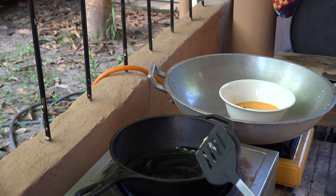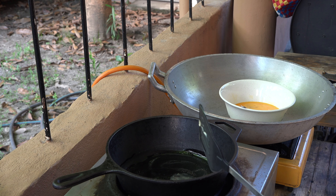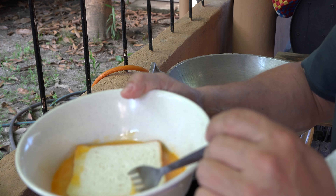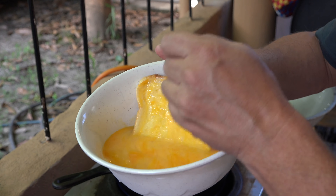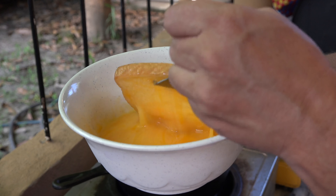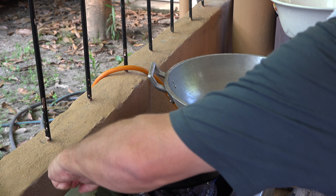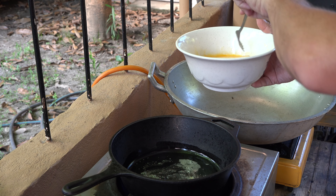Get that butter going in the large 3.2 quart cast iron combo cooker. Folks, that piece of gear right there is made in America by the good folks down in South Pittsburgh, Tennessee. This is all you got to do — just put your bread down there in the swimming pool. Have the bread go swimming, flip them over, have them go swimming on this side. Give them a little squish, just let it soak up like a sponge.